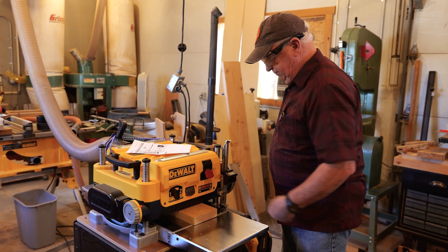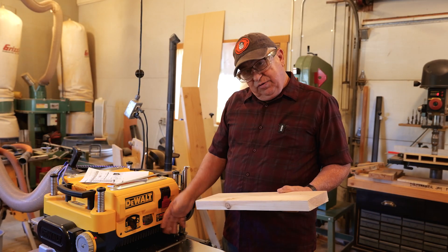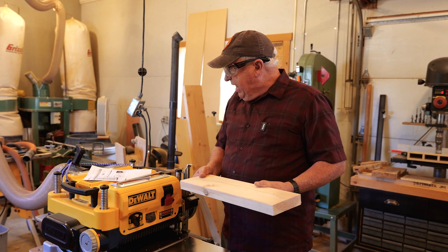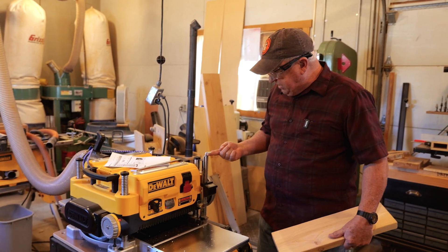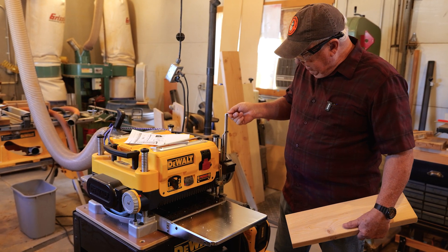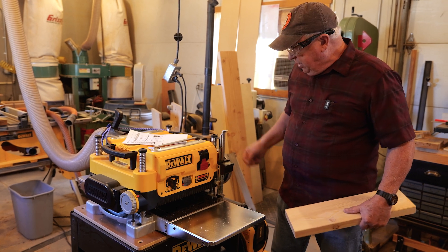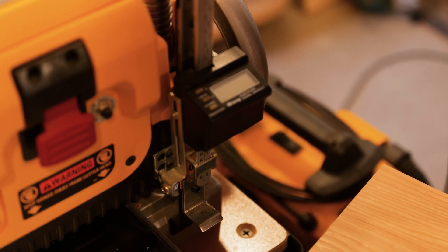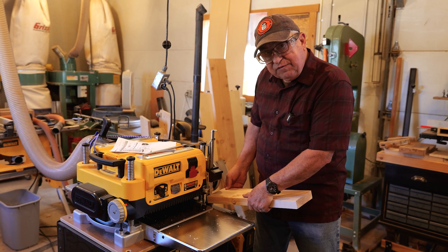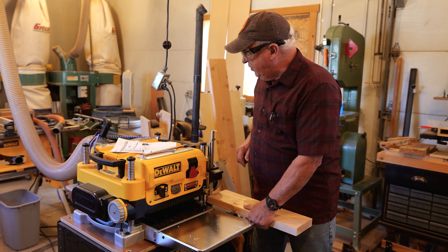So we have a board of just random thickness. All I did was run it through to plane both sides, and now I have this board. What we're going to do is simply lift the scale on the Wixie — see this right here? Lift it, and then it'll be placed back on. There's a foot right here. All we're going to do is lift this, put the board on, and lower it. Make sure you're not tilting the board — put it flat on the foot.